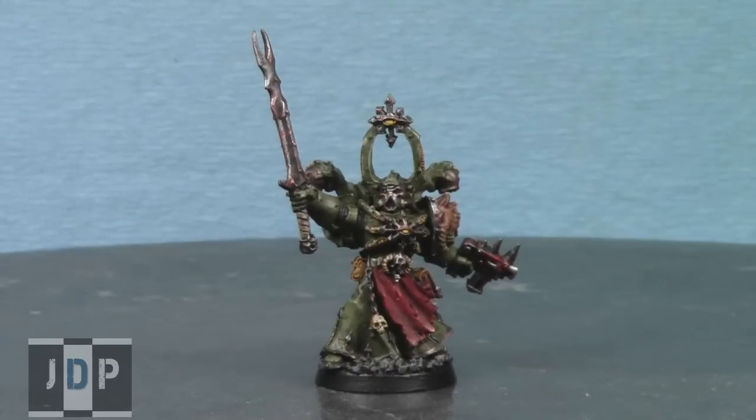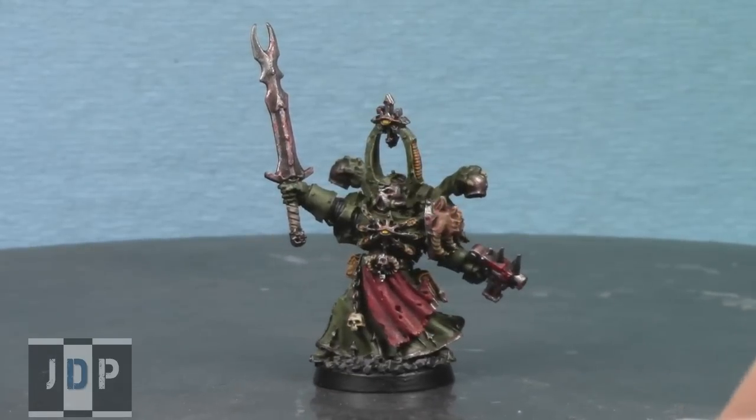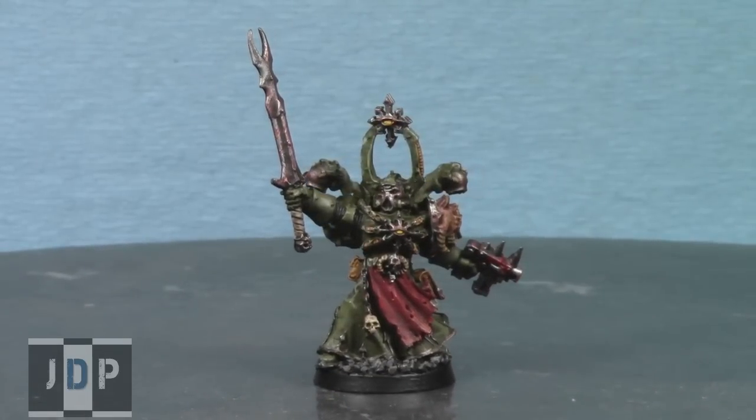First we have this Nurgle Chaos Sorcerer, one of the new HQs for the Chaos Space Marine Codex — it's particularly awesome. The customer wanted it Nurgle-themed, so we didn't use any gold on the model; we just used silver and really rusted up all the silver and metallic areas. As you can see on the sword, it's really rusted, as is the face and all the trim on the armor. We went with a really dark Nurgle color scheme — lots of really dark, gross, pus-colored greens all over the entire body.